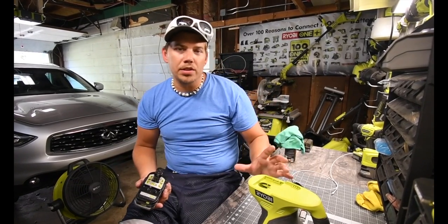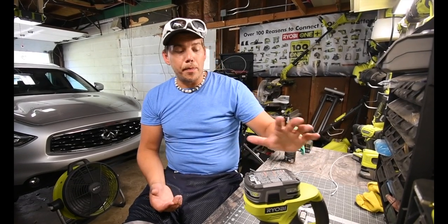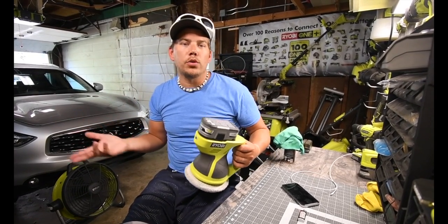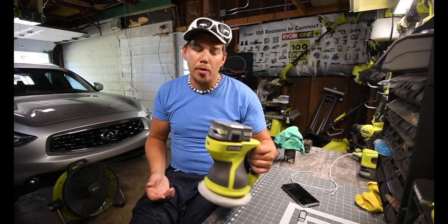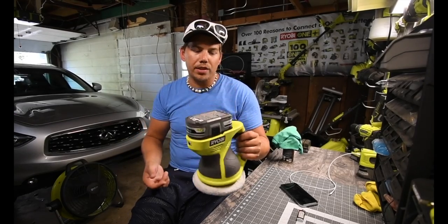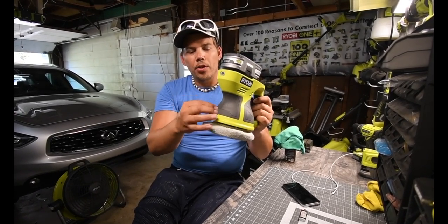The 1.5 amp-hour battery wasn't doing the trick — I could tell it was struggling with any slight pressure. It just wasn't powerful enough. There was a big difference as soon as I put the 3 amp-hour in. You can probably do almost two cars with one 3 amp-hour battery, depending on how thorough you buff. This thing is awesome. Unfortunately, I got wax on my hands and all over this, so now I have to clean it off so it doesn't deteriorate the rubber molding.